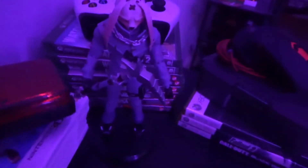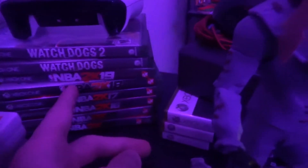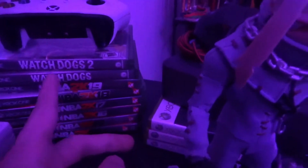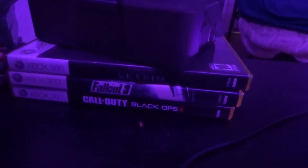Over here, we got this Fortnite character. We got this Nintendo 3DS with some of my favorite 3DS games. Then over here, some of my favorite Xbox games — I have a whole bunch of NBA 2Ks and then Watch Dogs. And then over here, I have some of my favorite Xbox 360 games.